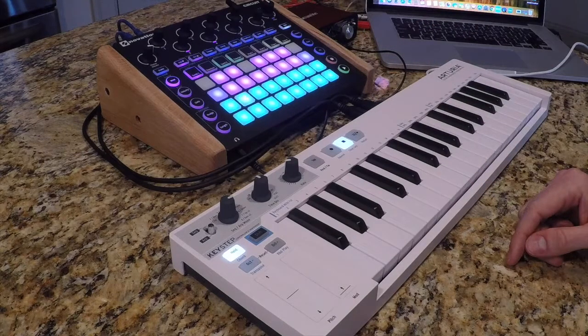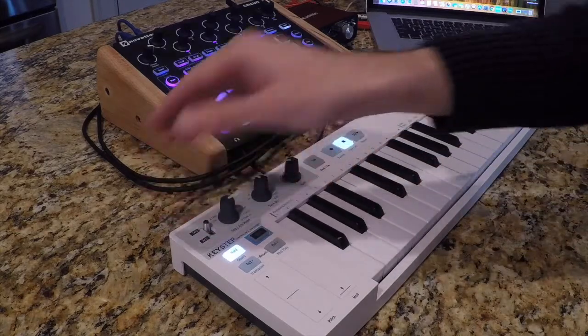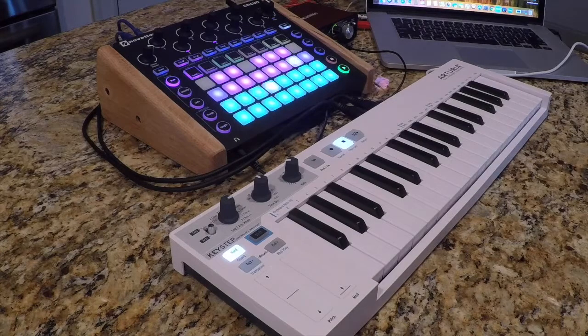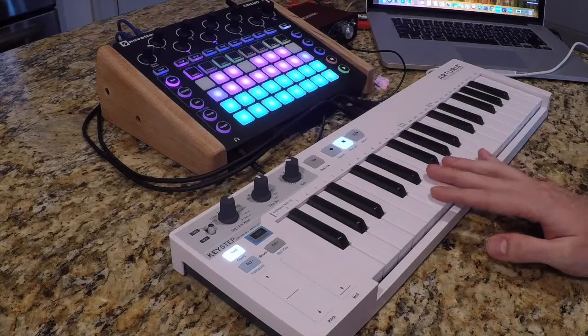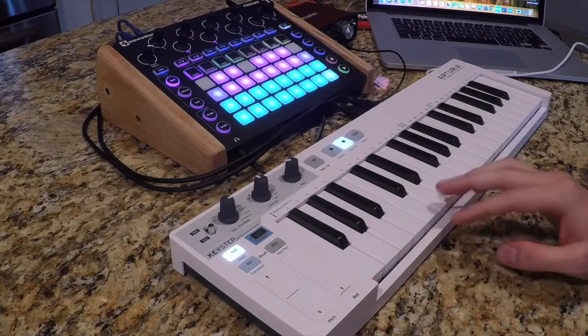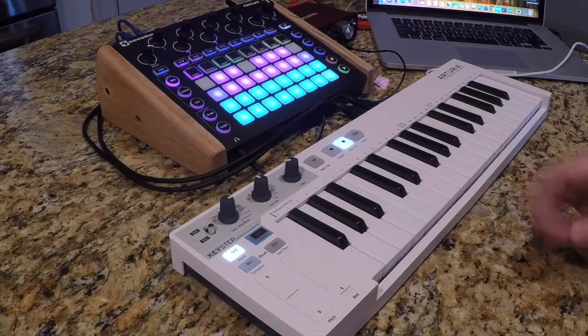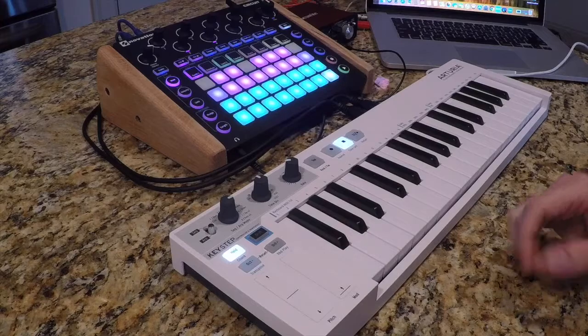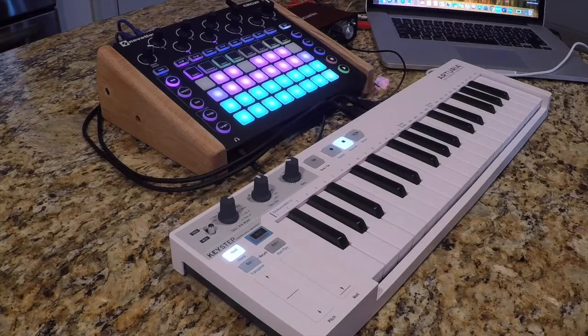If I press play here on the circuit, it's going to play back that pattern. I love that you can do that with the Arteria Keystep. Something else to note is that once you've got that pattern put in, assuming your current setting is polyphonic and not monophonic, you can then jam on top of it with the Arteria Keystep — maybe taking it up an octave and jamming on top of that arp. Or if you've programmed some chordal changes, you can then jam on top of it. So there's something to keep in mind.